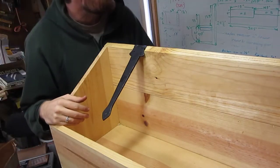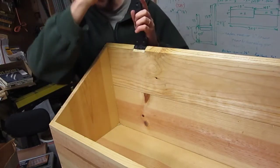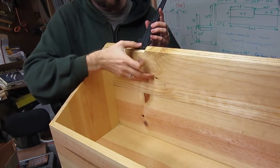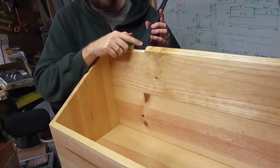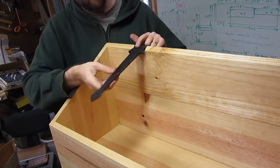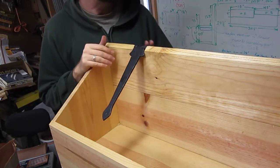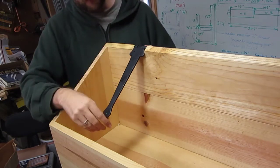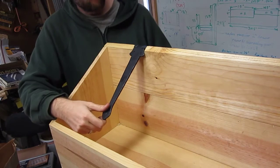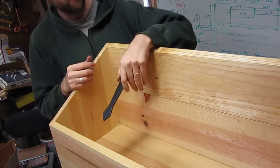I've got the strap hinge mortised in. As you can see, I did a little circular mortise for the hinge barrel in the back, and then just a straight mortise so that this part of the hinge could come down flush with the top of the case. It took a little more time than I thought, but it turned out pretty well. Pretty happy with it — I just need to do the other one.